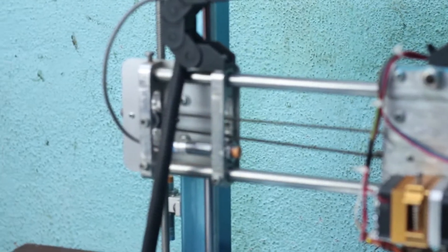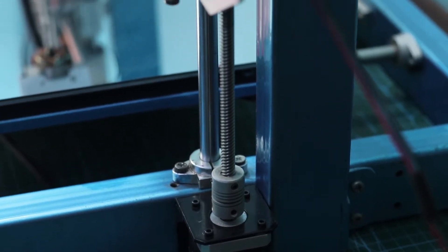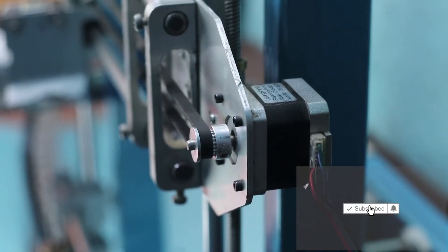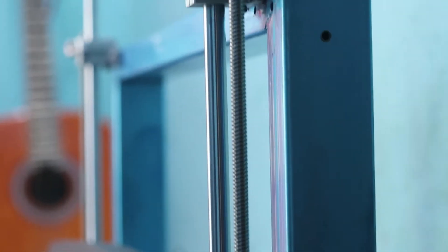This printer is made with aluminum and steel, and we also use trapezoidal screws for the linear mechanism. We have stepper motors for all the axes.